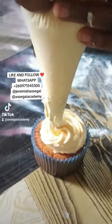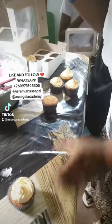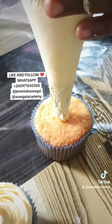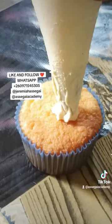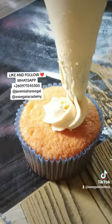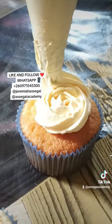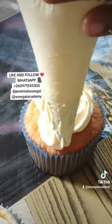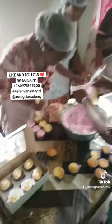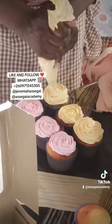Here you can see the student practicing how to cream. It's all about practicing — the more you practice, the better you get. She's learning how to cream, trying her very best. There's no mathematics or science involved when it comes to making cupcakes; it's all about practicing. The more you practice, the better you become. These students are creaming their cupcakes.